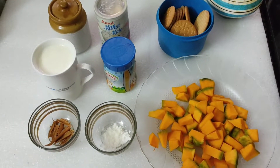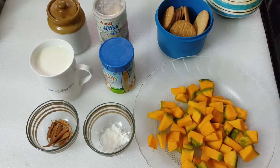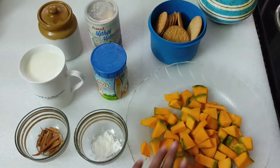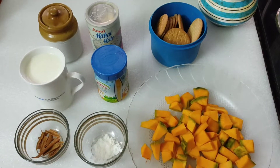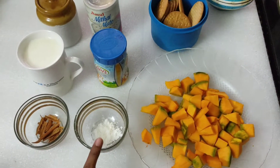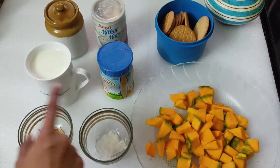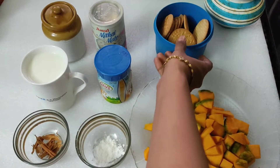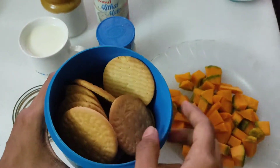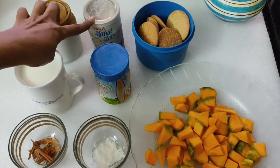Hi friends, welcome to Positive Vibes channel. Now we will see pumpkin pie. The ingredients are: pumpkin, corn flour, cinnamon powder, milk, ghee, marigold biscuits for the base, and salt.